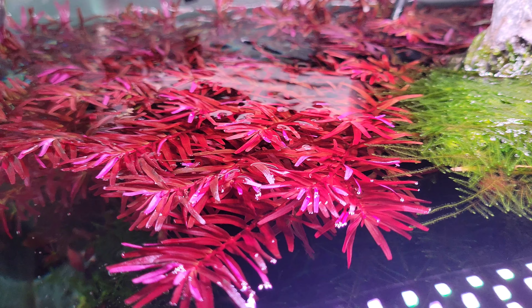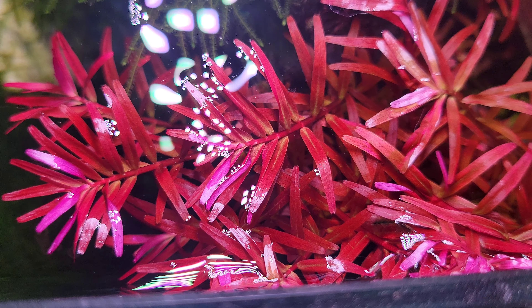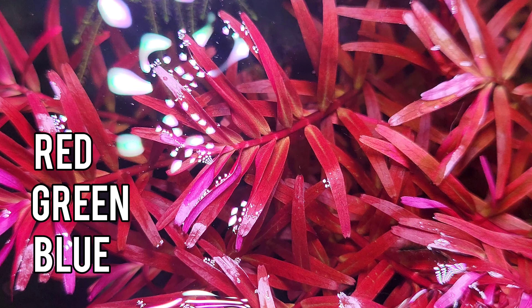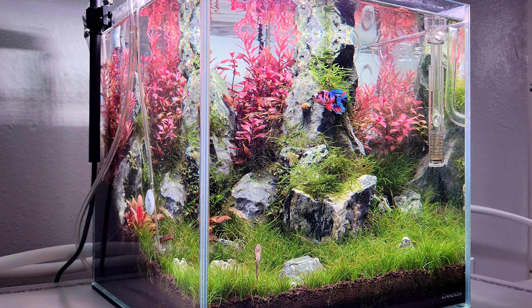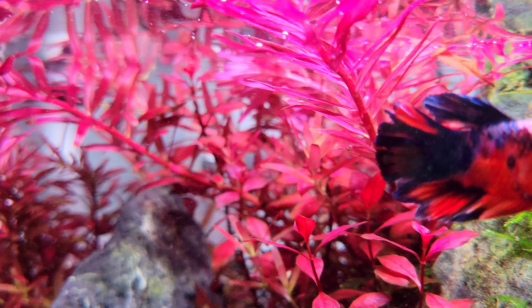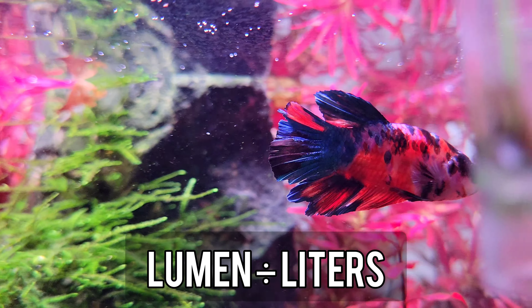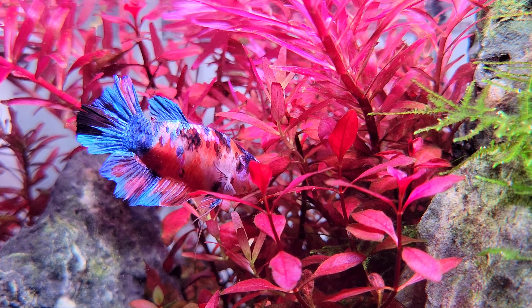So if you want to get the right light for your aquarium, all you need to do is make sure it uses the right color spectrum and that it looks natural. Then figure out if it's a low, medium, or high intensity light by using Lumen. That's it. I hope this video was helpful — see you all next week.